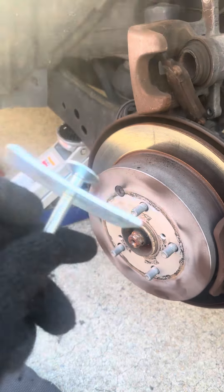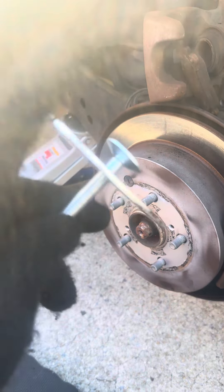This is a tool you can get from Harbor Freight for like 10 or 11 dollars. I'll have it linked in the description when the video comes out.